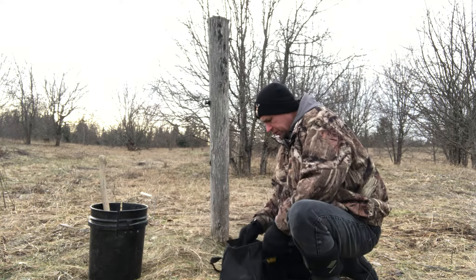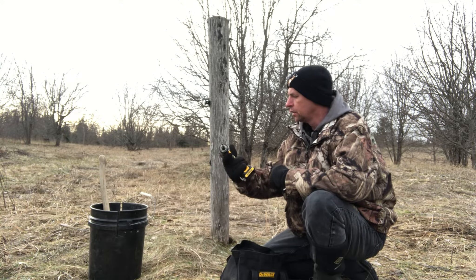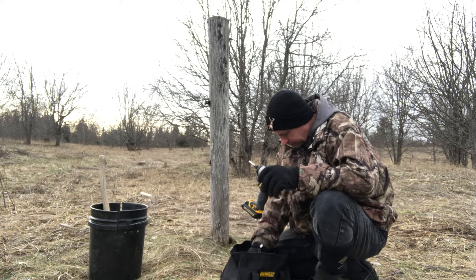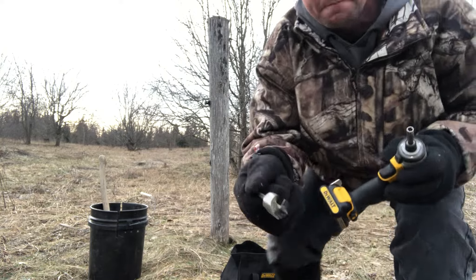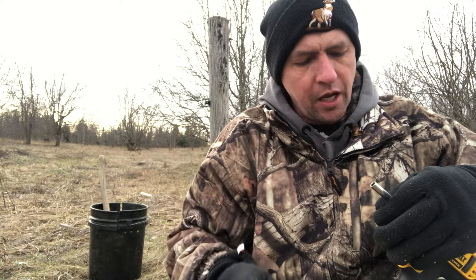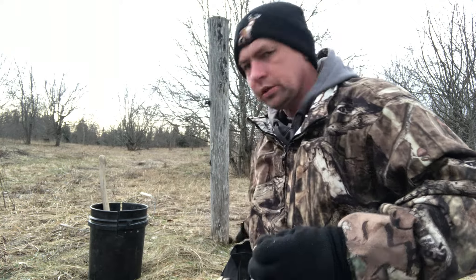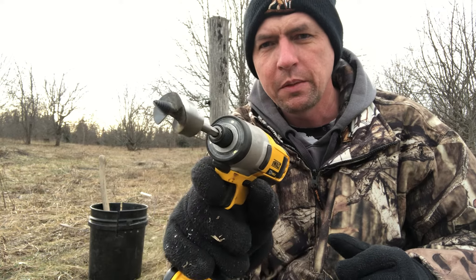So the first thing I do for this type of set is I've got my handy dandy little DeWalt 12-volt drill. I've got this little one-inch speed bit that I use. I've used this for all kinds of different things, but this is pretty much what I use it for out on the trap line. Just swap that out.